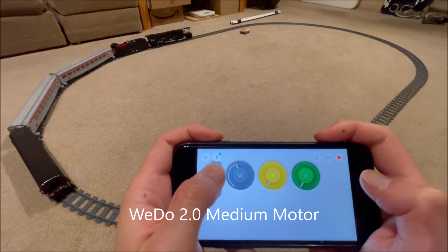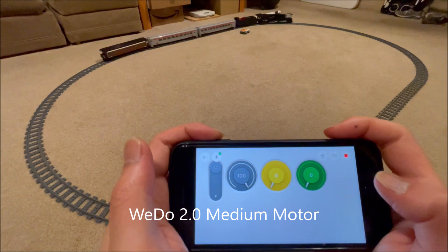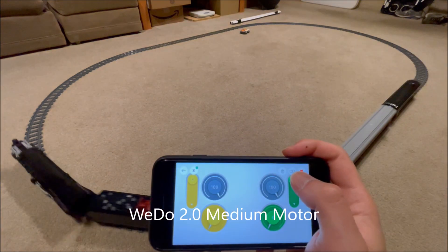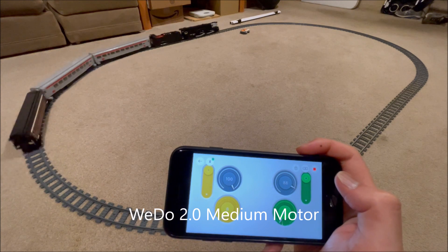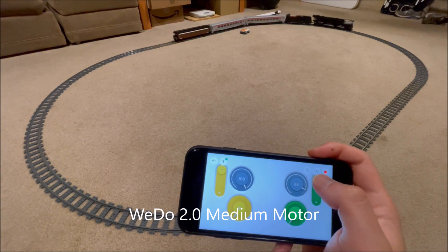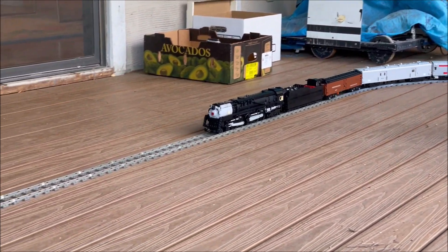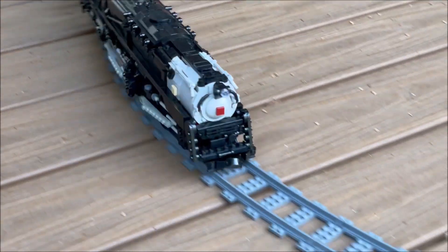Very subjectively, the front drivers also seem to slip less with unencoded WeDo 2 motors than with unencoded PFL motors. I can also try to manually sync that configuration in software as well. Thus, I can't run the experiment that I wanted to run, but I can sync the drivers electronically if I use Powered Up encoded motors.